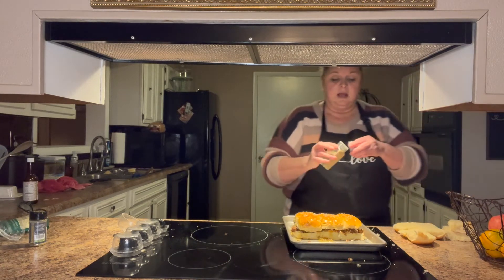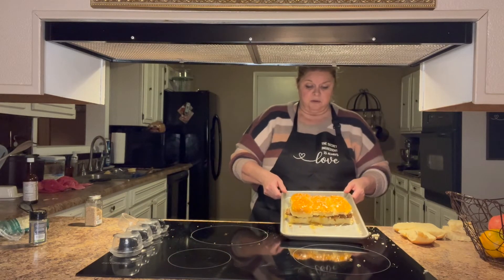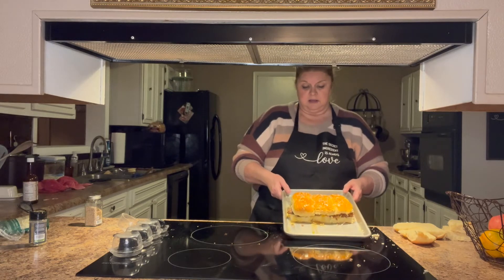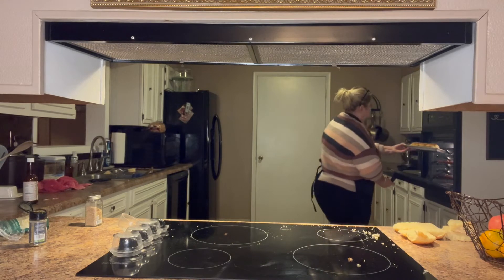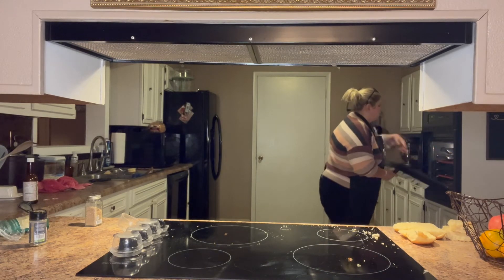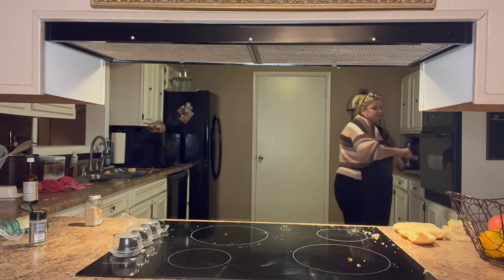This would be good for New Year's Day, birthday parties, showers — any kind of thing: snack, lunch, dinner. I'm going to put it in the oven for about five minutes and then we'll check it — five to eight minutes.